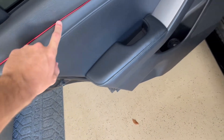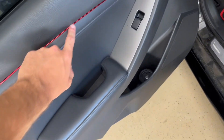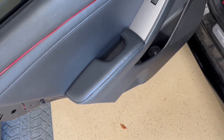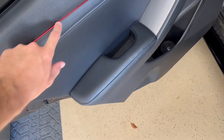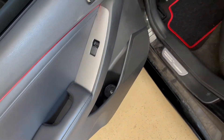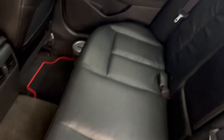Another mod is this little strip right here — a red strip. Got it off Amazon. It's like a molding, you just press it into this little groove. Got that off Amazon for like $10.